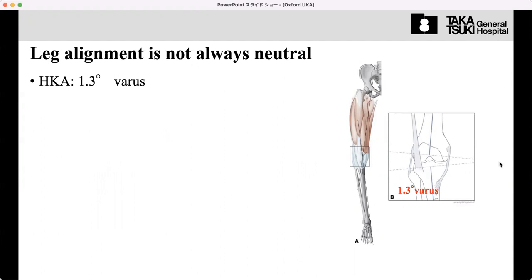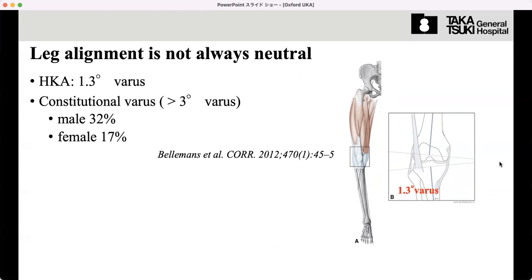Even in Western patients, who are considered to have straight legs, the average HKA is 1.3 degrees in valgus. We define more than three degrees of native valgus as constitutional valgus. 32% of male patients and 17% of female patients have constitutional valgus — so it is more frequent than we think. The percentage should be even higher in Asian patients in Japan, India, and Vietnam.